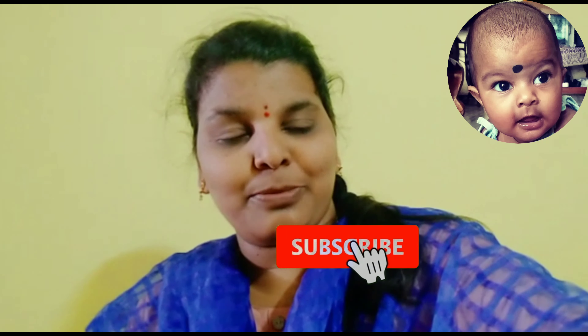Hi, hello, namaste! Welcome to my channel. Please subscribe to my channel.